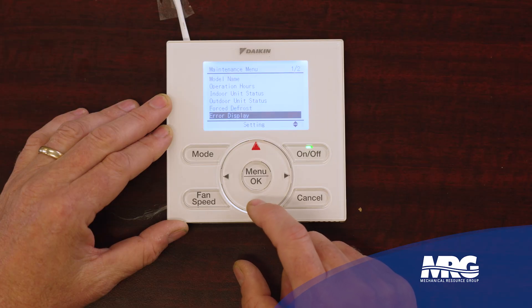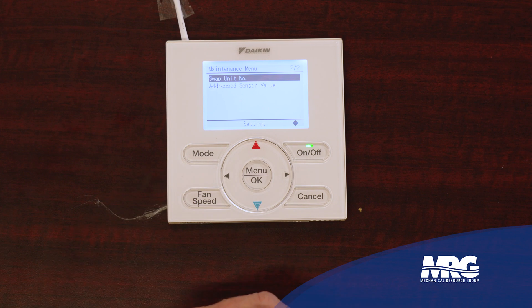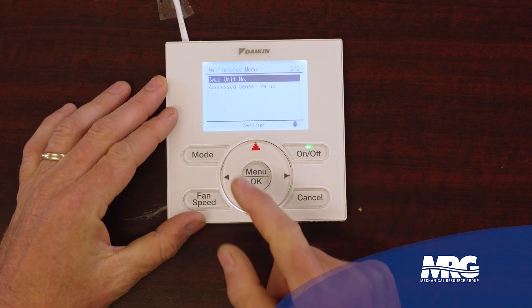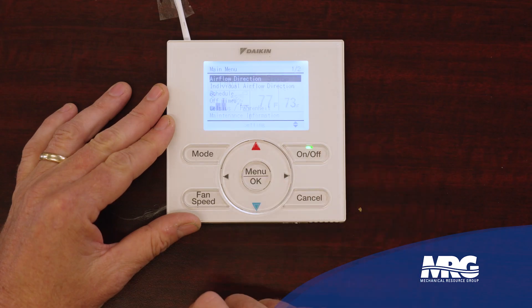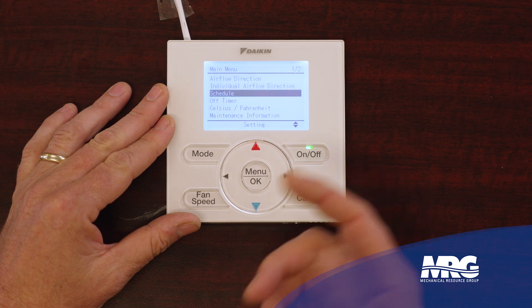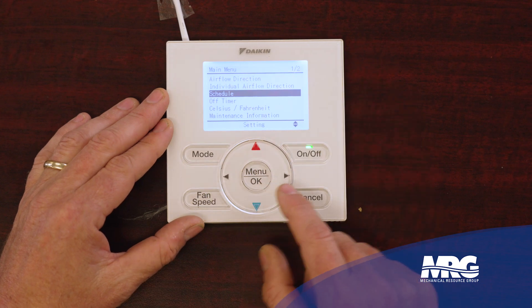Not going to get outdoor unit status on this one. Force defrost if you needed it. Displaying error codes. And if you needed to change your unit number you could do that there. For us in the field running service, we don't use this menu as much — most of the work we do is in the service settings menu. So service settings is more for the tech, maintenance menu for the technician as well. And then of course we get back to the home page — this main menu here is going to be for your end user, though you might use it as a technician just to fine-tune the unit the way the customer wants it.